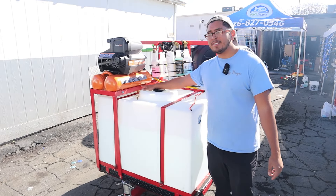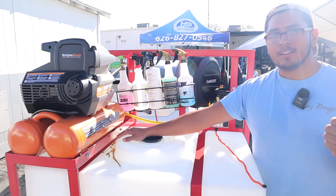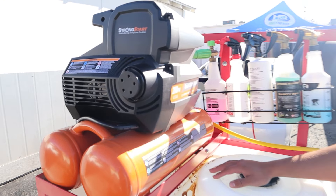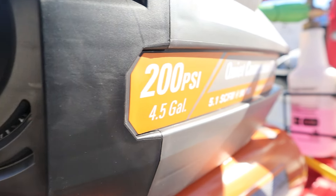Next we go over to the air compressor. When dealing with air compressors, you want at least bigger than 4 CFM to make sure you can run things like a Tornador without a problem. There's a really good air compressor that I got here at H2O.